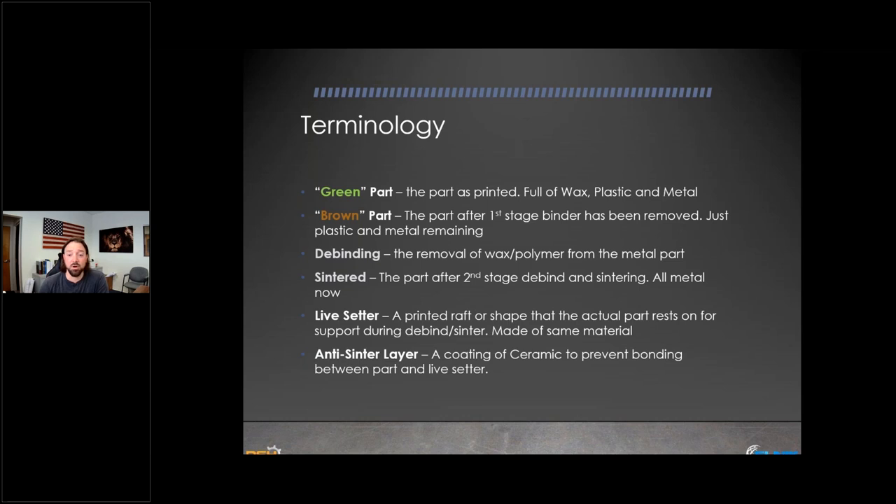There's also something called an 'anti-sinter layer.' If you print a live setter, you don't want to rest your piece directly on it because they will fuse together. You need a ceramic coating between the live setter and your actual part. After sintering, you can pull them apart — at worst you might need a screwdriver — but almost always they come off very easily. This prevents bonding between the actual part and the staging device.